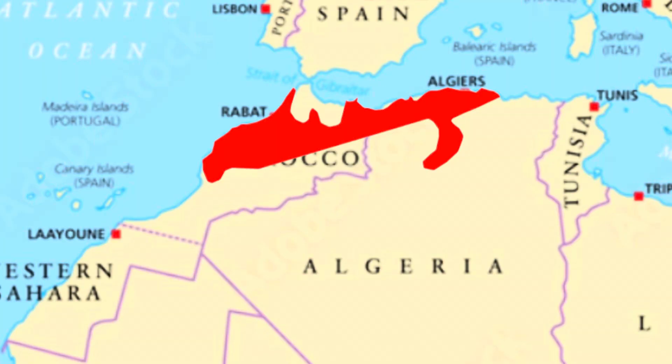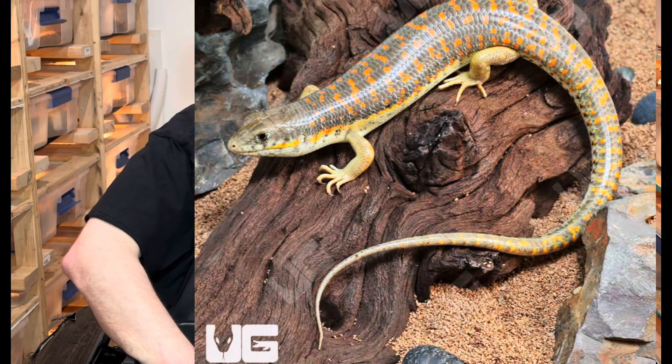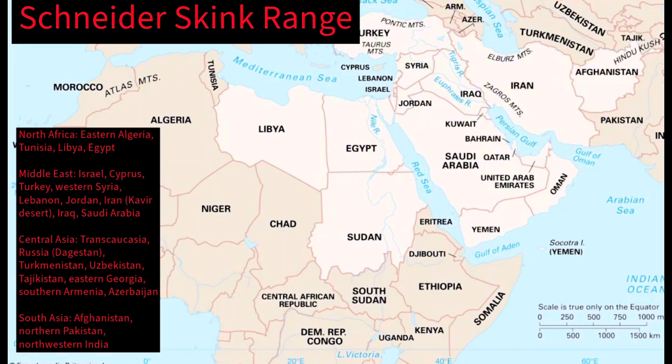We're going to put a map up to show you the ranges of where each form is found. There's not a ton of information on exactly where each subspecies ends and starts, and there hasn't been a lot of work done with these. A complicating factor is the Schneider's Skink, which is similar-looking and still comes in wild-caught. They have a bigger range, so they're brought in more often. We'll show you some pictures of those to help distinguish the different species.